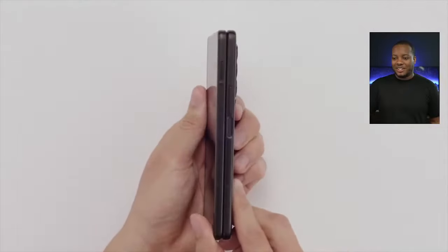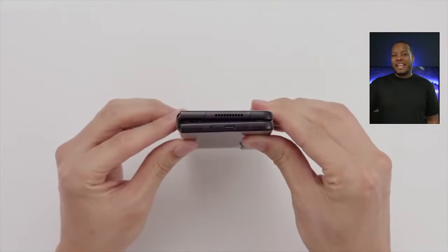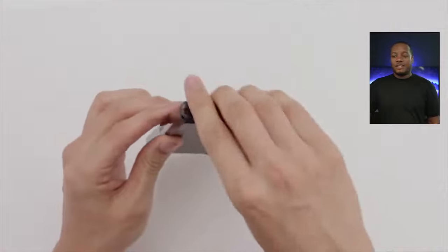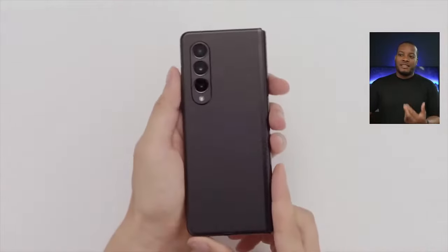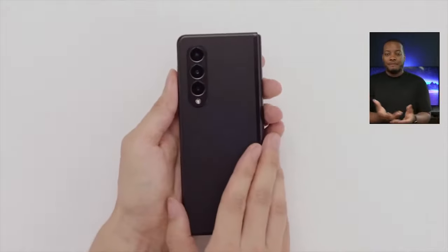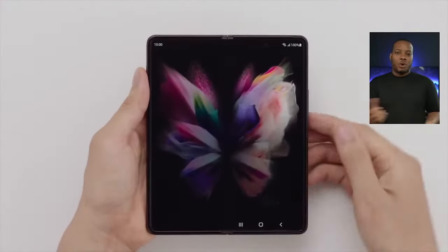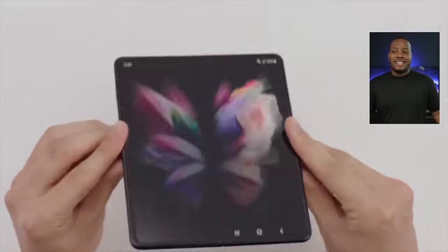Someone in the chat says phones should be around $600–$700 max. It's a foldable phone — if they were easy to make and people could make them for $600, like all these other companies, they would be doing them already. There's a reason it's really only Samsung making multiple types of foldable phones, with Huawei doing their Mate series and Motorola doing their Razr clamshell. Samsung is leading the pack, and it's hard to do — you have to be efficient at making it.